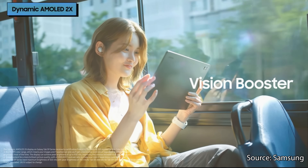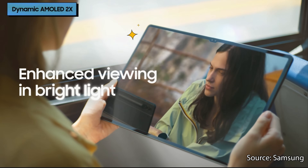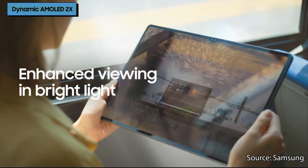The Tab S9 series also gets Vision Booster now, which automatically boosts the brightness and contrast of your screen in bright conditions, making it easier to see outside on a sunny day. Samsung has also increased the speaker size by 20%, likely increasing the volume and hopefully creating an even fuller sound when watching movies.